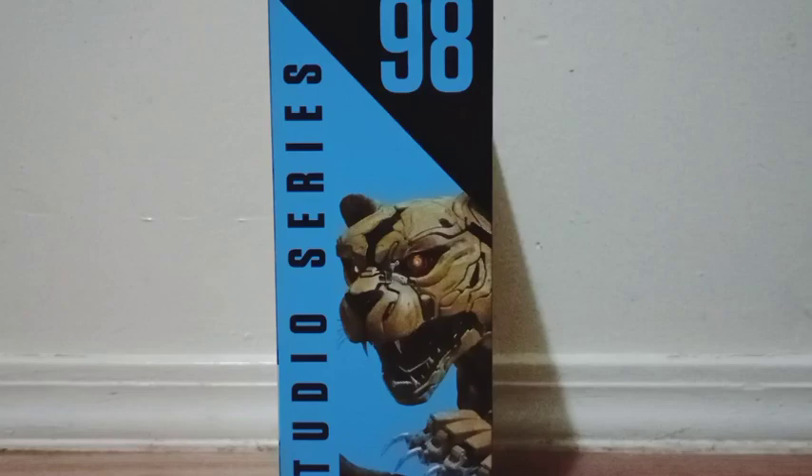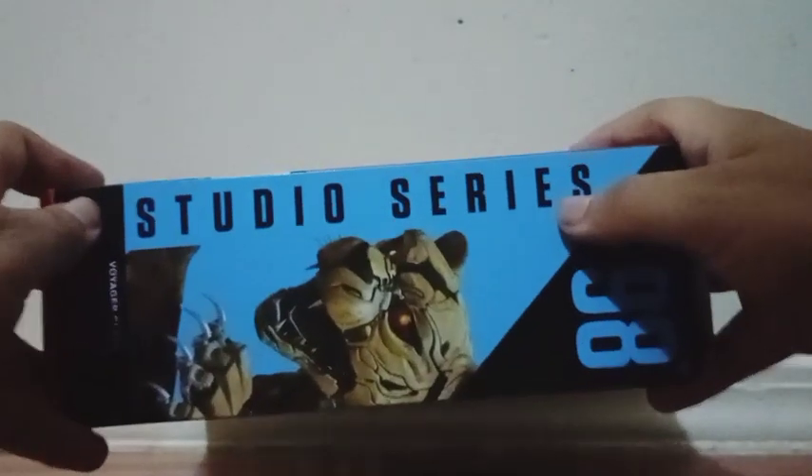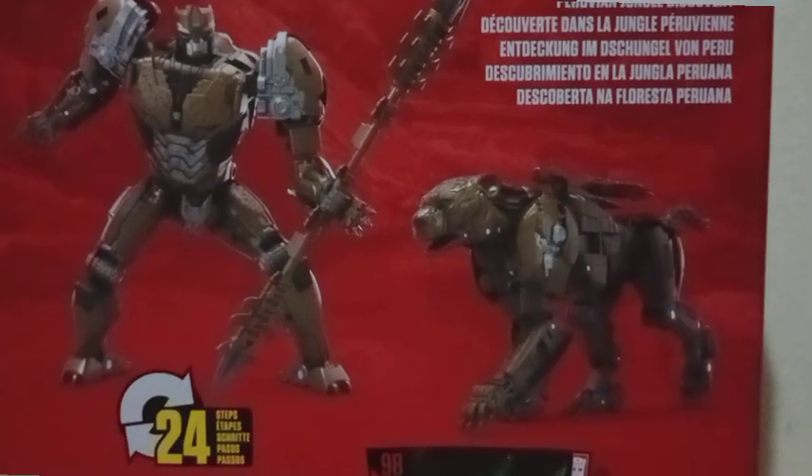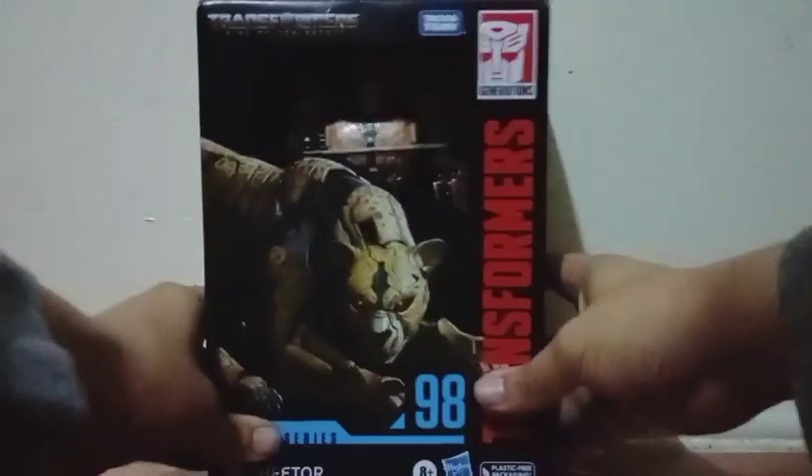On this side we get another picture of the character, and again we see the number. We get a picture of the figure and a logo of Transformers. On the back side there are pictures of the figure, and again we see the name of the film, along with the name of the character. There's nothing on the bottom side. So enough chatting — let's take him out.